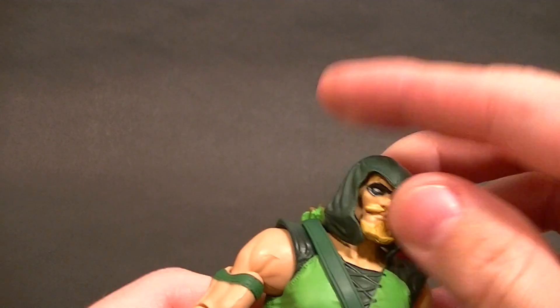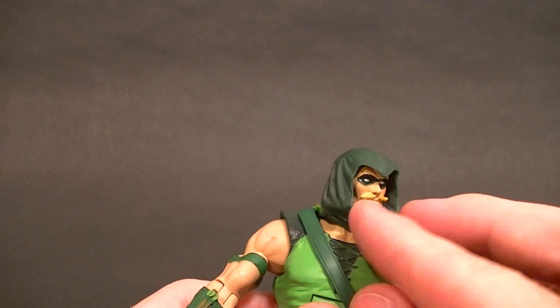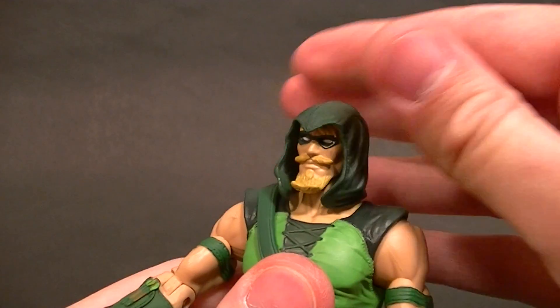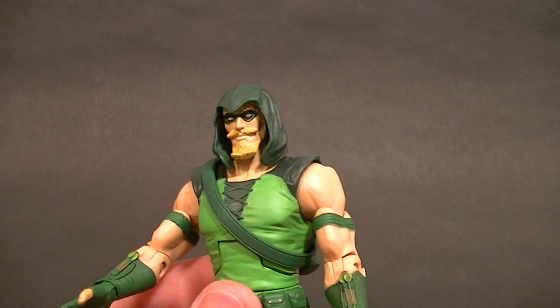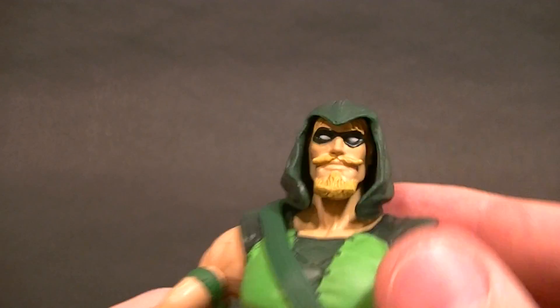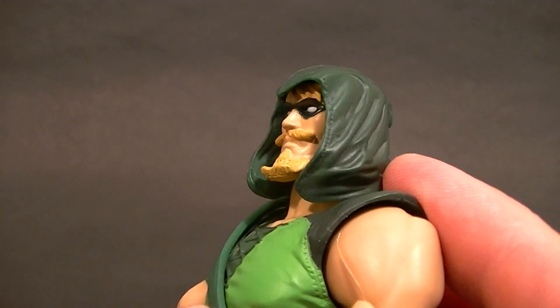The hood is a separate piece to allow for head articulation, which I do like, but the way it's designed it doesn't really look quite right when you turn it. It's a little bit of an issue but it's easily overlooked once you get it posed, because he does still have that really cool looking hood and a really nice face sculpt underneath. They did do shading on the hair and goatee, so that's pretty cool.